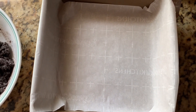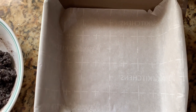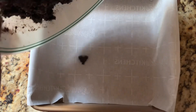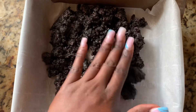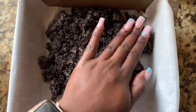I went ahead and lined this pan with parchment paper. This will actually help to remove the bars from the pan. If you have any parchment paper, feel free to use it because it will definitely help with cutting and removing the bars. Here is our Oreo crust — we're going to go ahead and pat it down on the bottom and make sure that it's nice and tight.